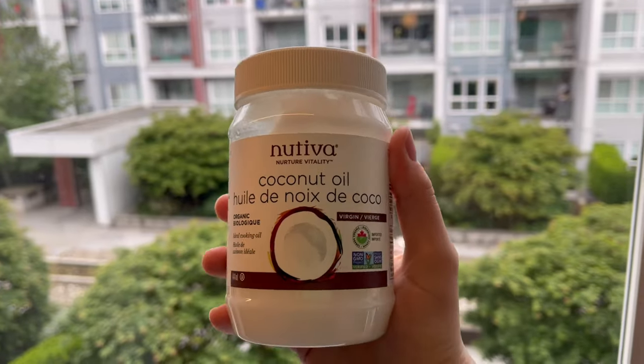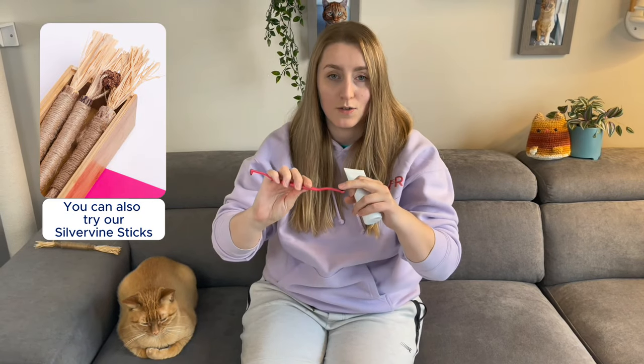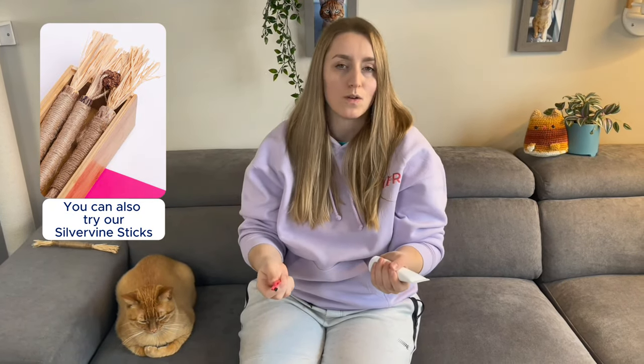In this video I'm going to show you a complete tutorial on how to brush your cat's teeth. You're going to need your cat toothbrush and your cat toothpaste. You can also use coconut oil, that works just as good, or even if you're just starting out you can use your cat's favorite treat on the end of the toothbrush like a Churu stick or any sort of wet food.